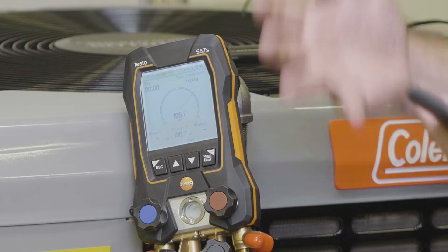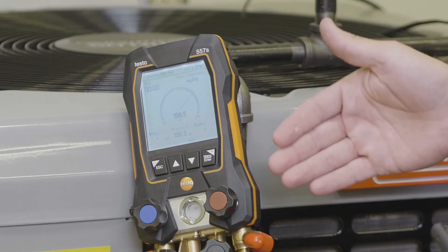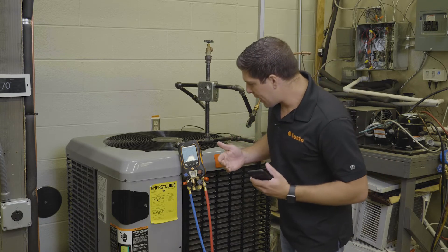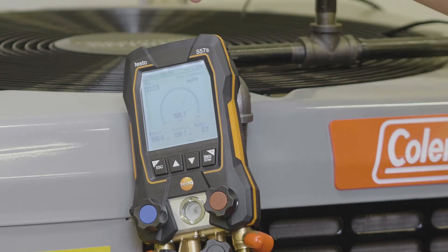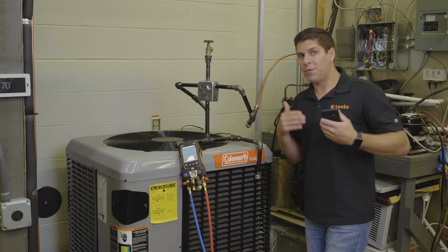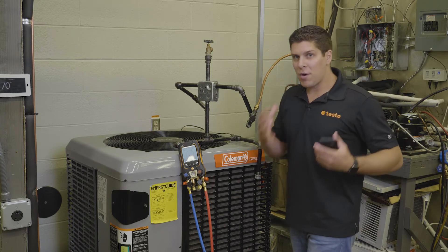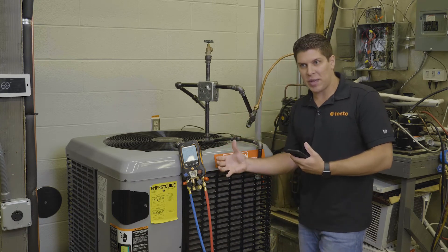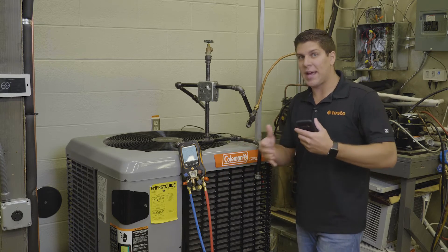With the new LCD screens and the larger display, we're going to run a pressure leak test and you can see it's in a pie graph format. When you start, you'll have your current pressure and your start pressure, and there's also a timer up top. Whatever you feel comfortable running — all night, all day, ten hours, five hours — you have that flexibility. Testo is giving you a graphical display, so let's let this run for a bit and I'll show you how the display adjusts with the pie.